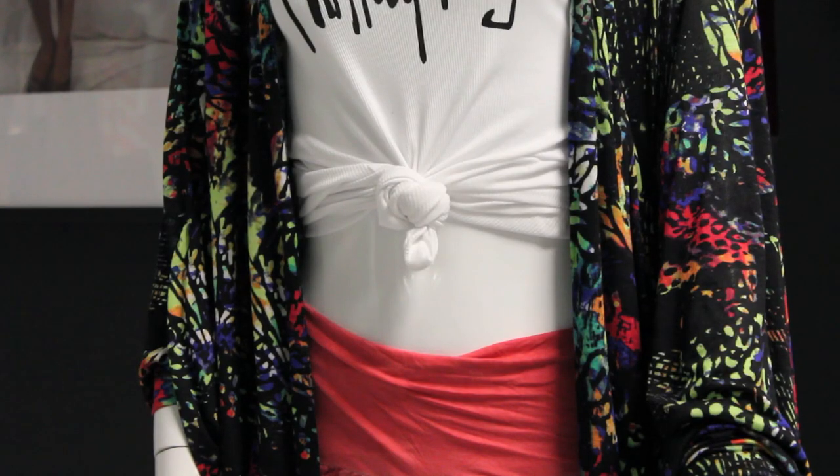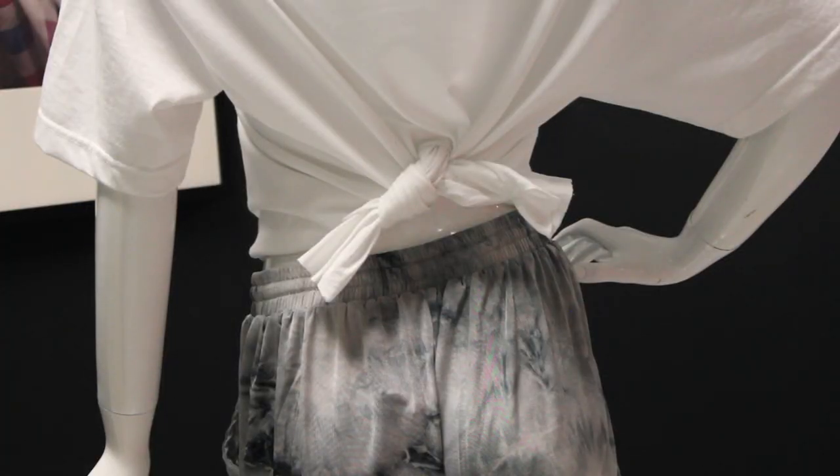Secondly, you want to position where you want the tie. Select the front, side, or back of the shirt to determine the best fit and style for how you're going to be wearing the shirt.